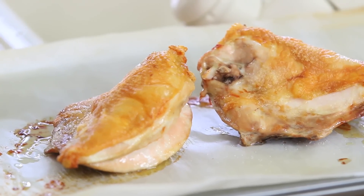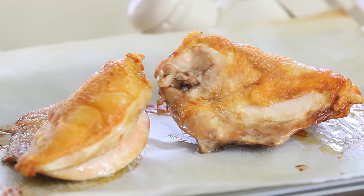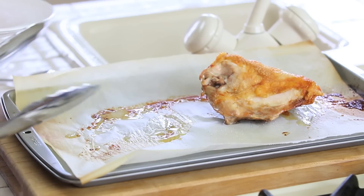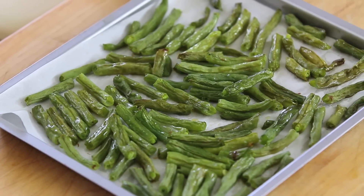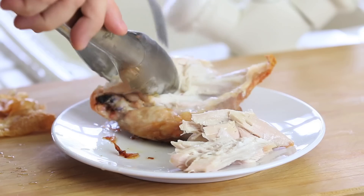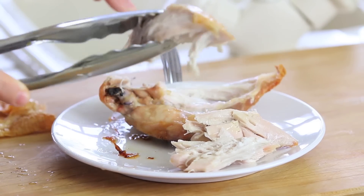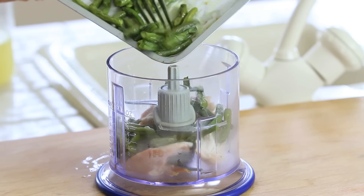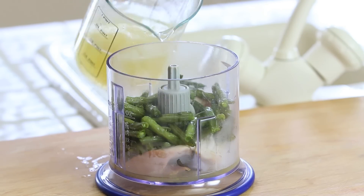When everything is nicely golden and ready, I'm going to divide the chicken — the portion that goes to the family I'm going to serve with some green beans on the side. The chicken that goes to the baby I'm going to chop in big pieces and place in a mixer. I'm also going to add half a cup of green beans and one cup of vegetable broth.